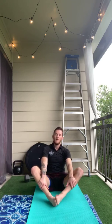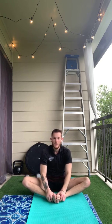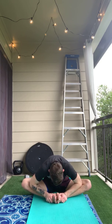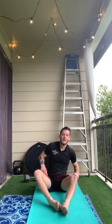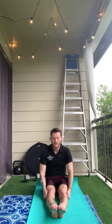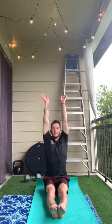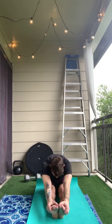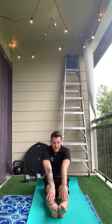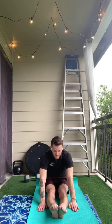Now we're on to butterfly. Feet together, pull them in — not all the way towards your hips, but at a good distance. We're going to press our knees down towards the ground and then reach our nose down as low as we can. Next we're on to our pike. When we do pike, legs are straight, toes are pointed. We're still squishing the backs of our knees down to the ground. Sit up as tall as you can and now reach forwards towards your toes. If you can't reach your toes, I don't want you to bend your knees to get there — reach as far as you can with straight legs. It can either be on the tops of your legs or next to your legs, and we'll walk those hands forwards as far as we can.